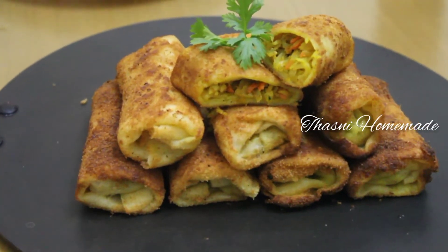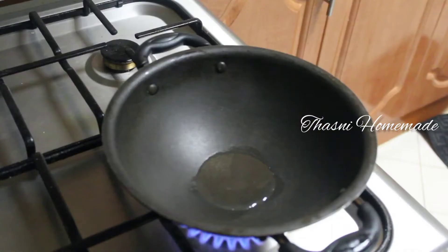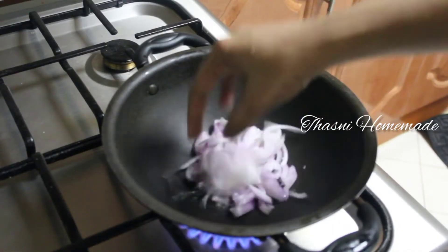I will show you how to make a homemade sheet of spring roll. I will also show you how to make the fillings of the spring roll.